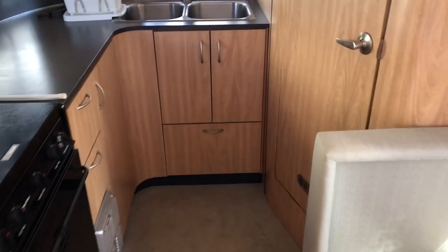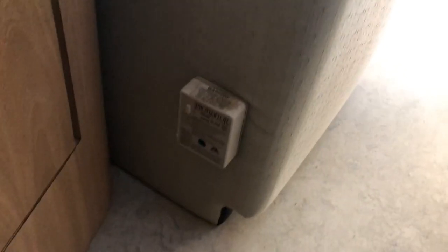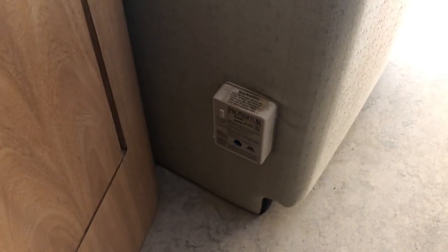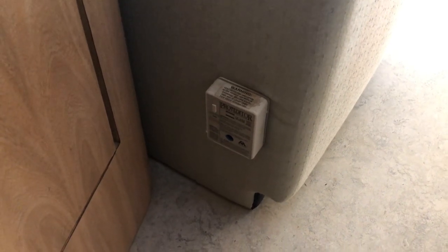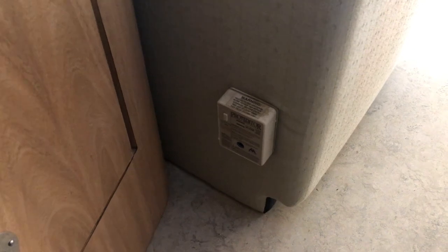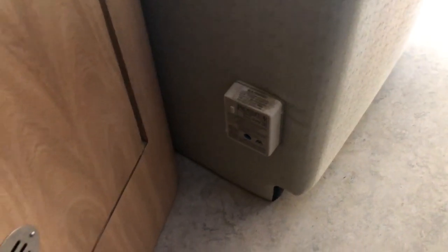For item number four on our spring maintenance list, I want to thank one of our viewers who mentioned this to me. This is about LP gas and carbon monoxide detectors, which usually have a finite lifespan. Depending on the model, most of them last between five and seven years. So go ahead and check its date — if it's between five and seven years old, I'd recommend changing it. We're inside the Airstream to locate our LP gas detector. It's important to remember that just because it's blinking doesn't mean the elements inside are capable of detecting an LP gas leak — that just shows power is on. Looks like mine is out of date, so I might be replacing that before we get going.